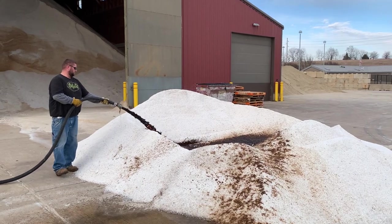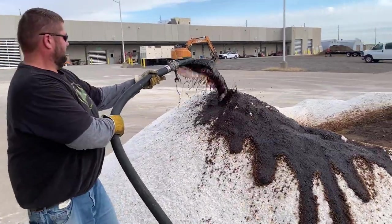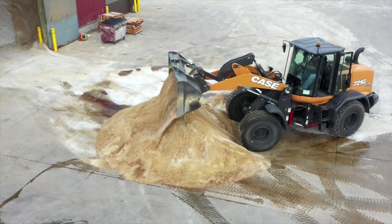Our other 10,000 gallon tank is for a material that's a lot like beet juice. It's used to treat our salt and helps it from balling up during extremely cold conditions.